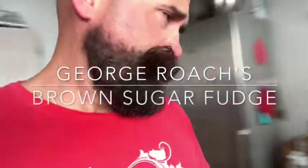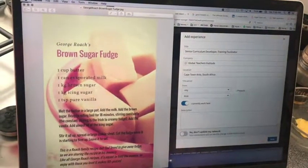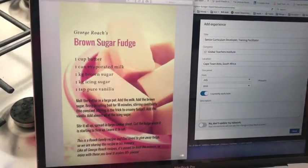Hey everybody, so I've decided to make my friend Sarah's father's brown sugar fudge. I should be doing my LinkedIn profile, but nobody wants to do a LinkedIn profile, especially on a Saturday morning, so I'm going to make the brown sugar fudge.